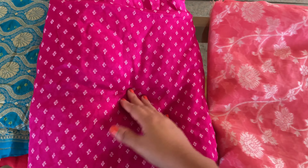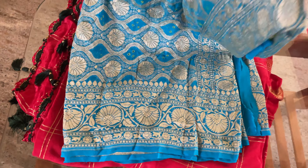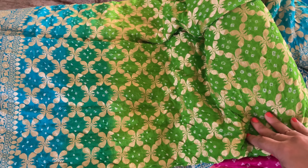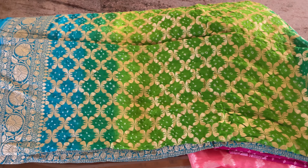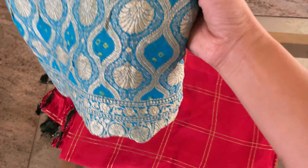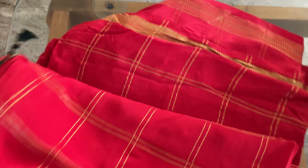This is not a blouse stitch — this is a different one. Next is a band. This is a blouse stitch. Next is a KSIC. This is a green blouse stitch.